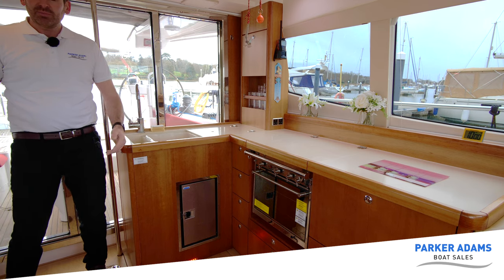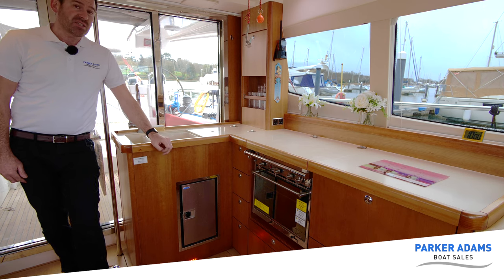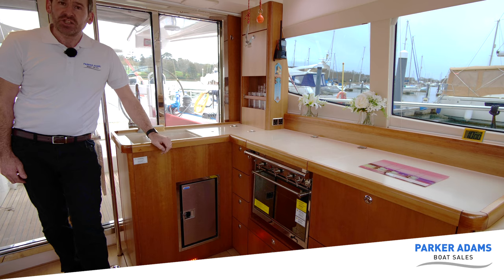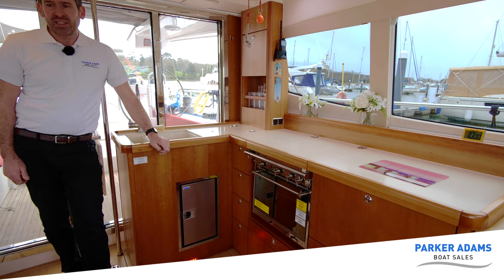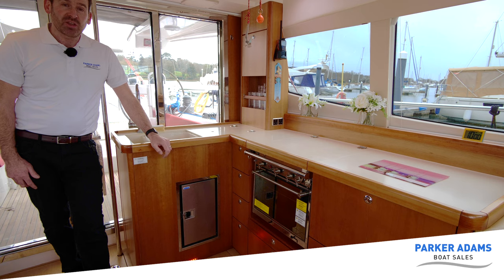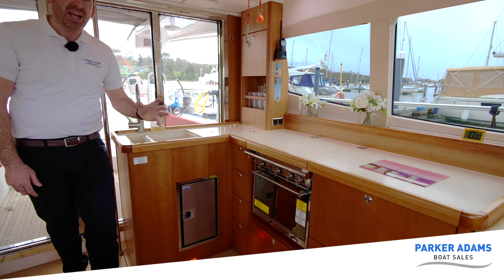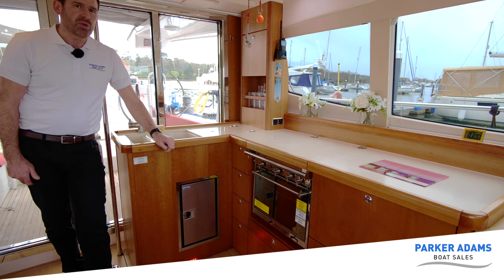I've got my coat off now because it's lovely and warm in here. This has not only Webasto air-blown heating but also fitted air conditioning — so we've got the best of both worlds with this boat. I've only had the door shut for a few minutes and already it feels nice and warm in here. Webasto warm air heating as well as full air conditioning to all the cabins, which we'll show you in a bit.